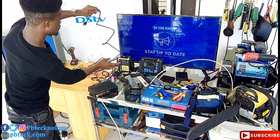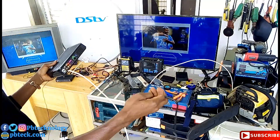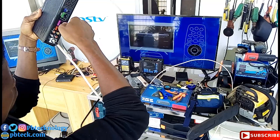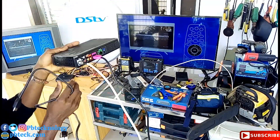You will be connecting it to your television. You need to use your HDMI cable for quality video — insert your HDMI over here.